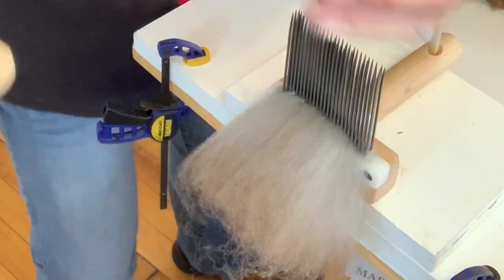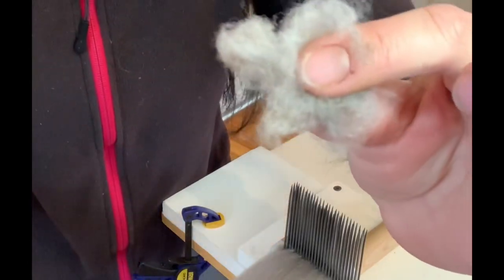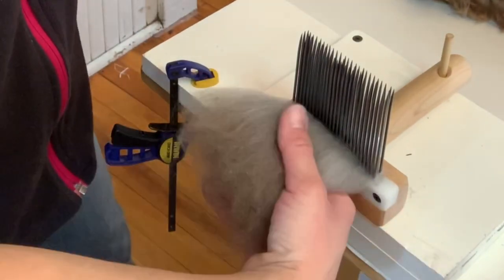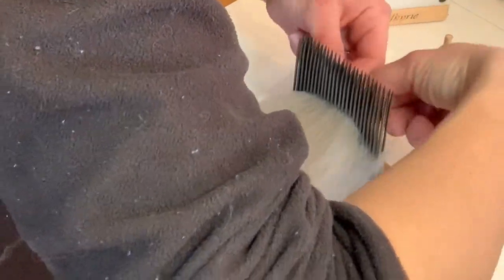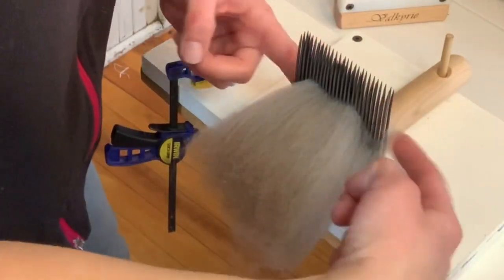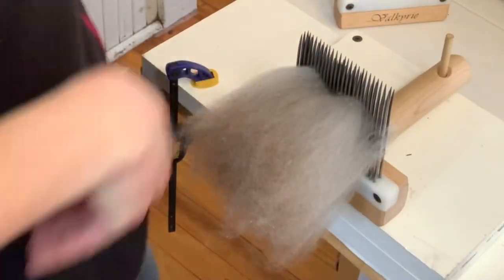And that is the second pass. I'll take that off and show you. Here's our waste again — just a little bit. So we've only got this much waste so far, which really is not bad. That's what we're going for. This is not exactly cheap, so I try to have as little waste as possible. So then again, we're going to fluff it up so it comes off the comb easier.